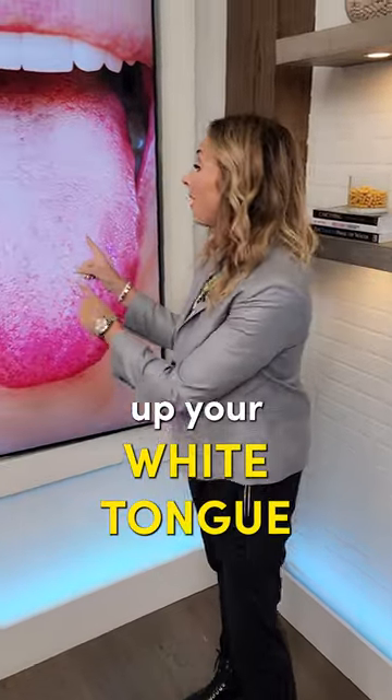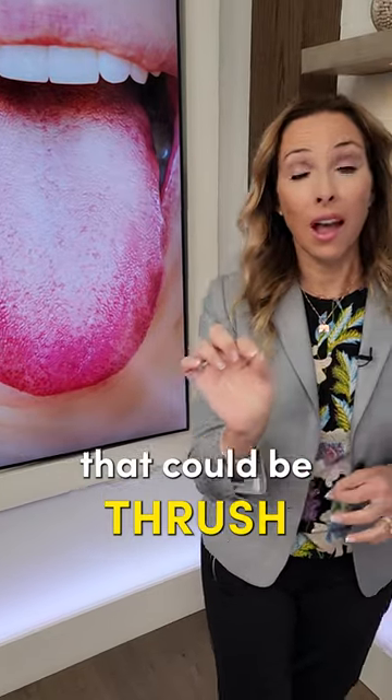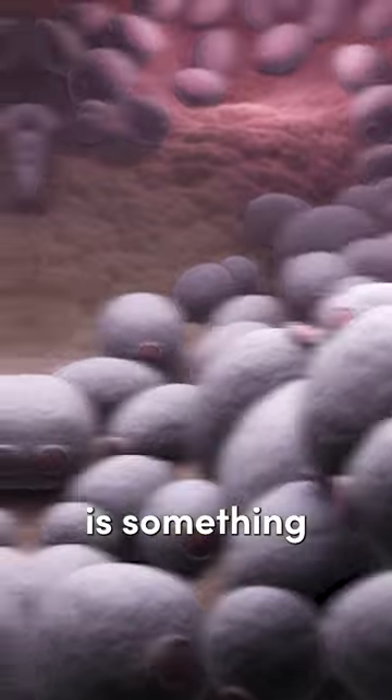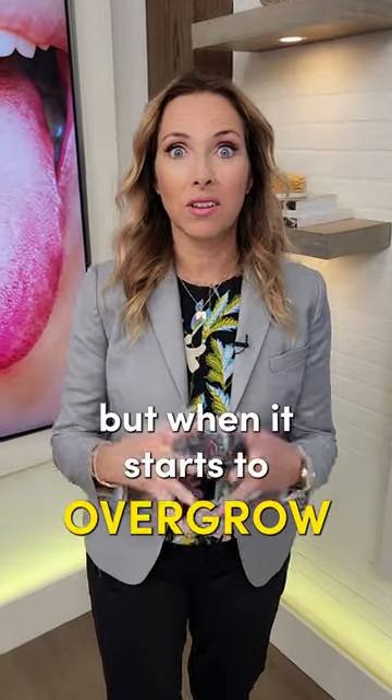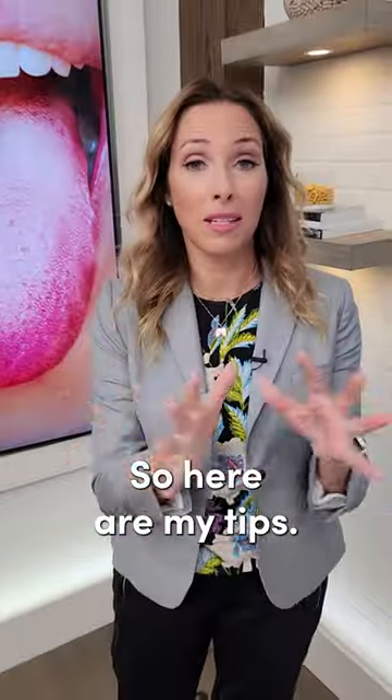Here's how to clear up your white tongue. If you have a thick white coating on your tongue, that could be thrush or a yeast overgrowth, usually related to candida. Candida is something that we all have internally, but when it starts to overgrow and you have symptoms like this, it's something that you need to deal with. So here are my tips.